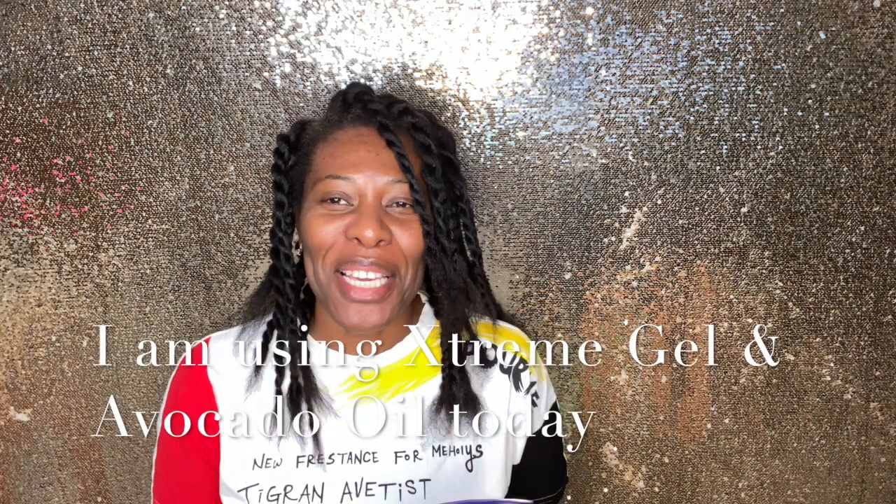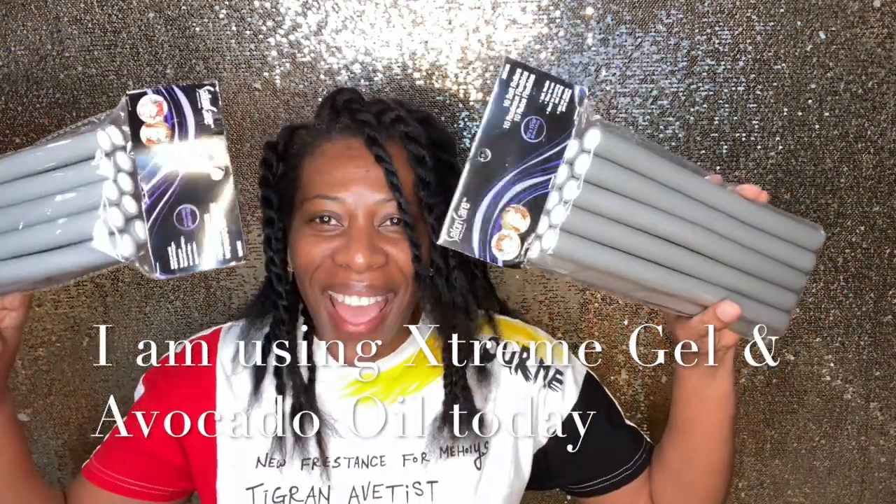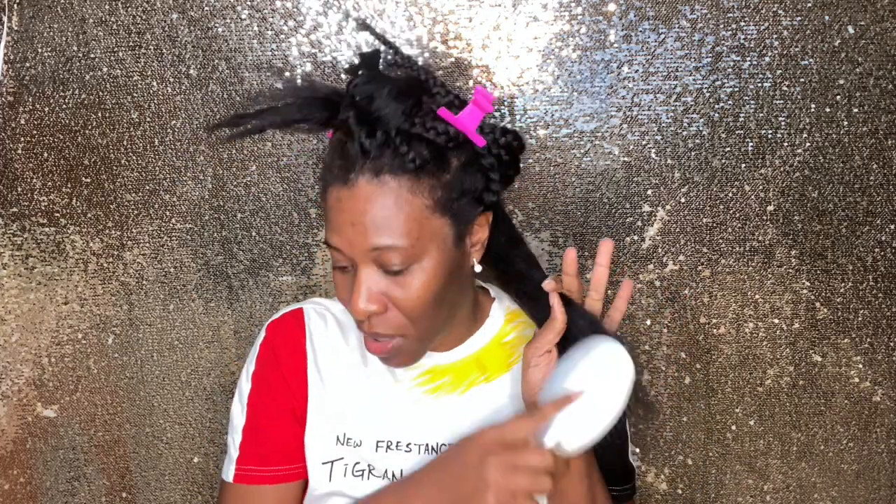Hey y'all, Eve and Lees, welcome back. Today we are going to be doing a flexi rod set on this natural hair. I'm starting out with stretched hair — I blew my hair out. This is the very first time I am trying this in my hair, so I'm going to figure out as I go how I want to approach this.